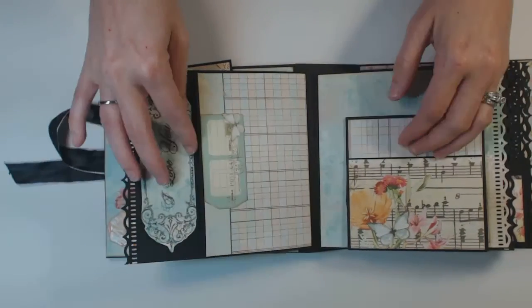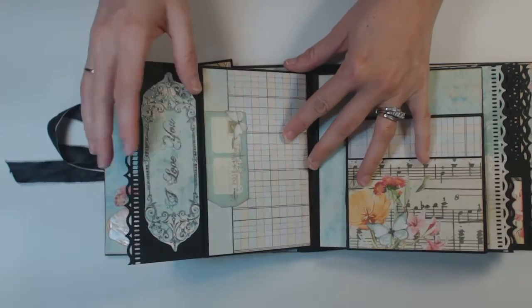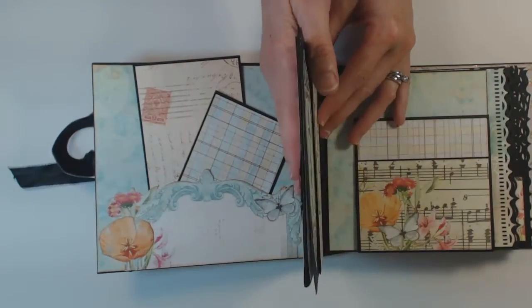Then you have a full page here for a photo. And then this side here has a pocket — each one of these on the back part has a pocket. So you have all the photos here in this first section.